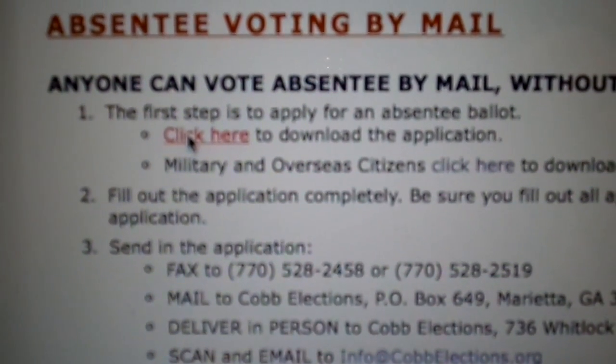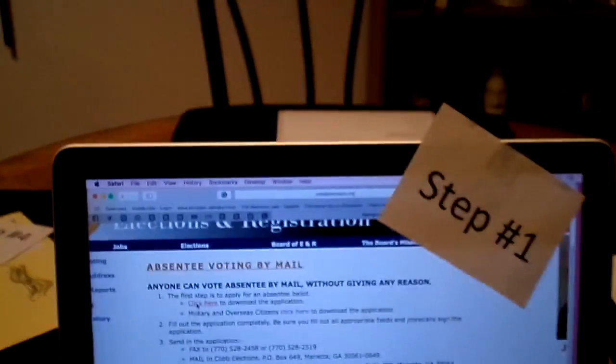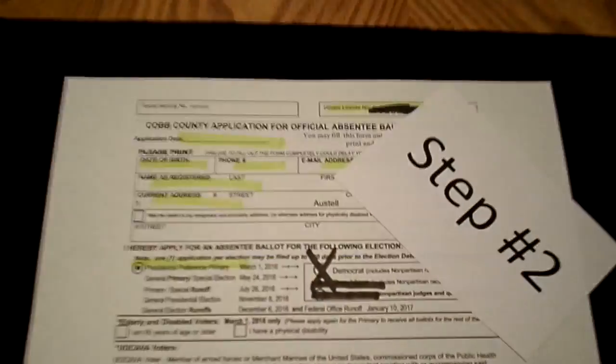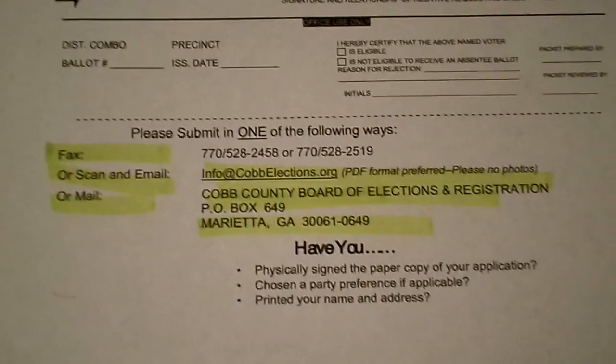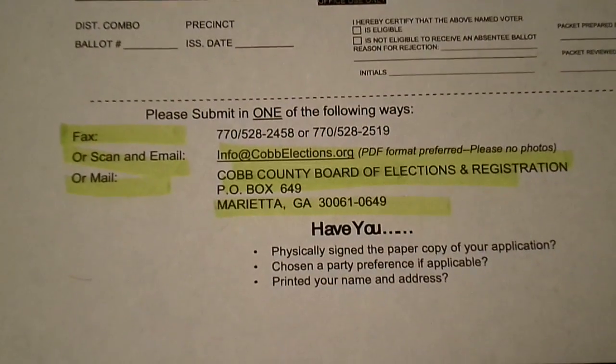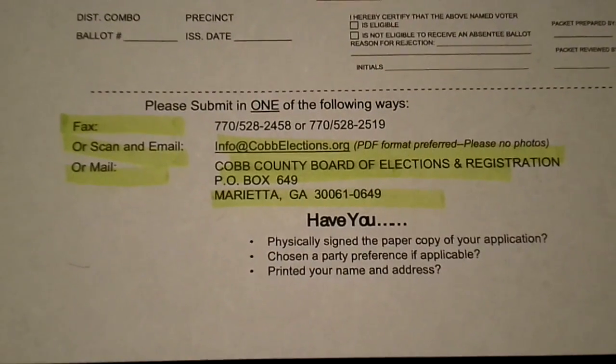Click here to download the application. After you've downloaded the application and printed it out, you will complete the top part of the application, and then you will mail, email, scan, or fax to the information listed below.